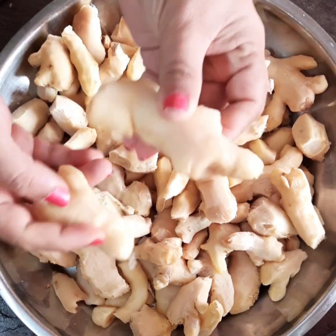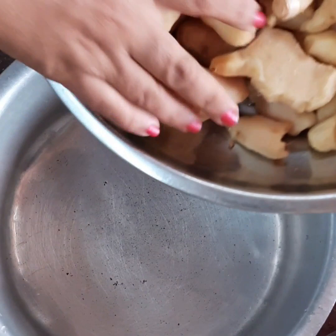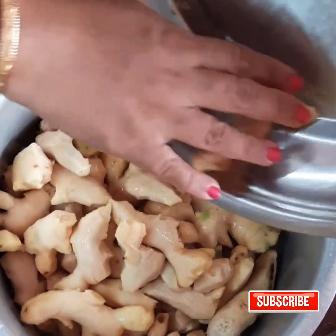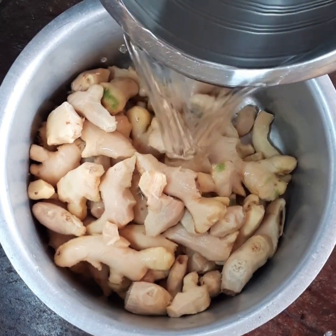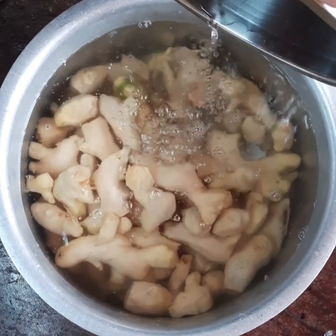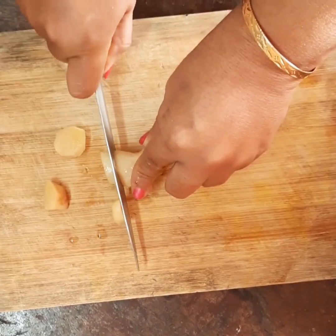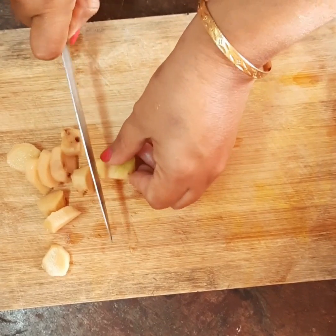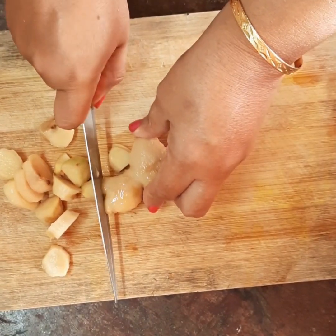I have finished peeling the ginger. Now I will be putting it in another vessel and soaking it once again for about five to six hours. Soaking again helps in grinding and chopping the ginger. This helps in easy grinding — in case you are using a manual grinding stone, you can just brush it using a pestle and then grind it.